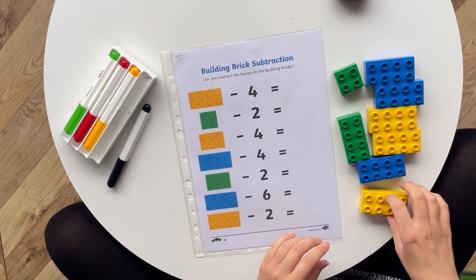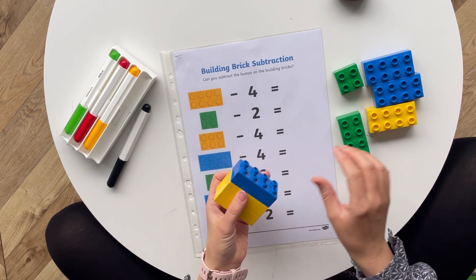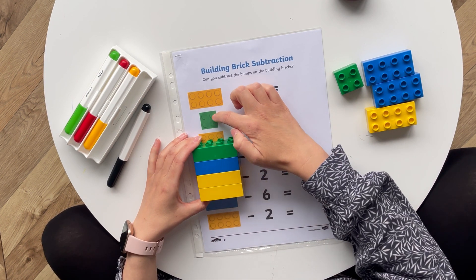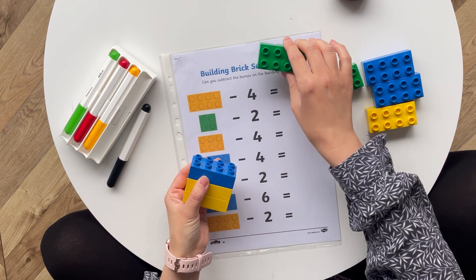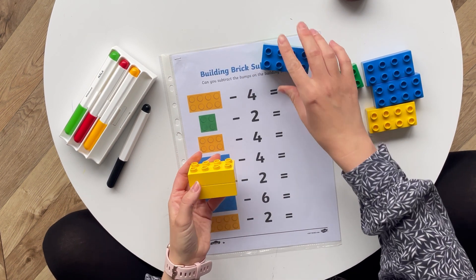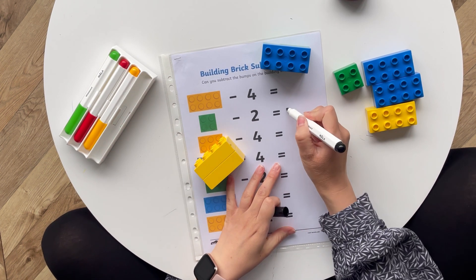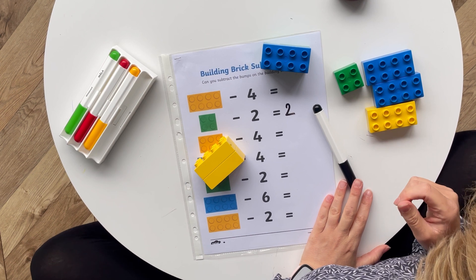Or, if you have a child that requires something more concrete to manipulate, you could use the number of building bricks and then take them away. Four take away two equals two. Four building bricks take away two building bricks equals two building bricks.